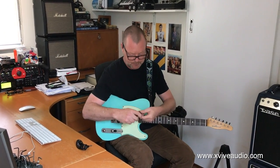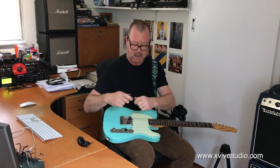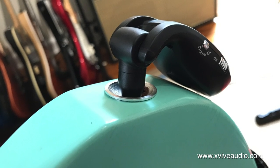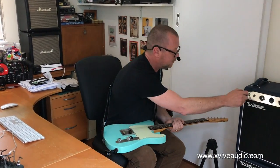So this is the transmitter. I plug it into my guitar — it has a swiveling jack, which means it's going to plug into just about any type of guitar. This being a T-style, it's got a slightly recessed input jack. In it goes. This is the receiver, which can go into your amplifier or your pedal board, whatever's appropriate.